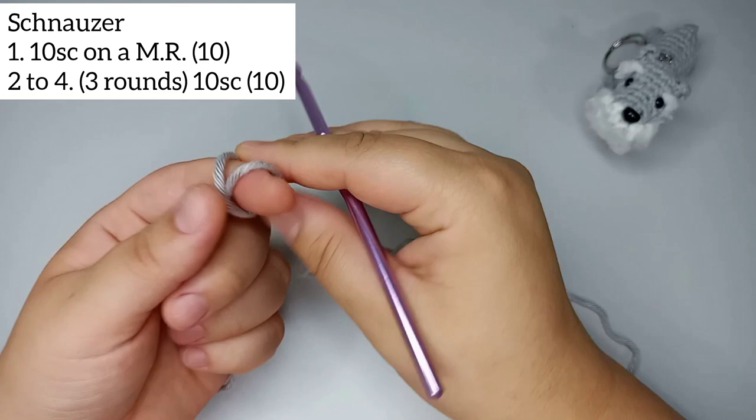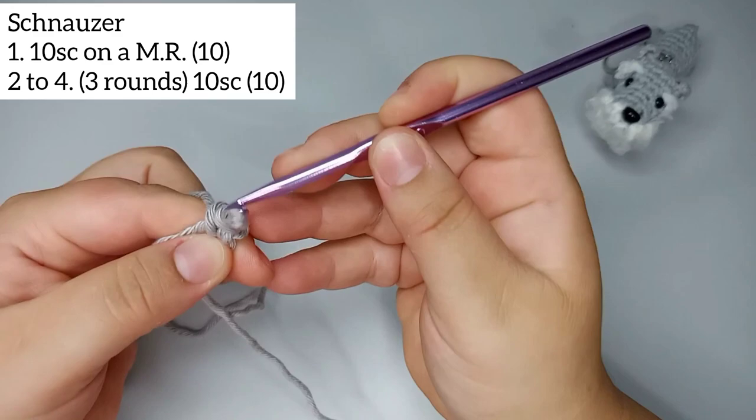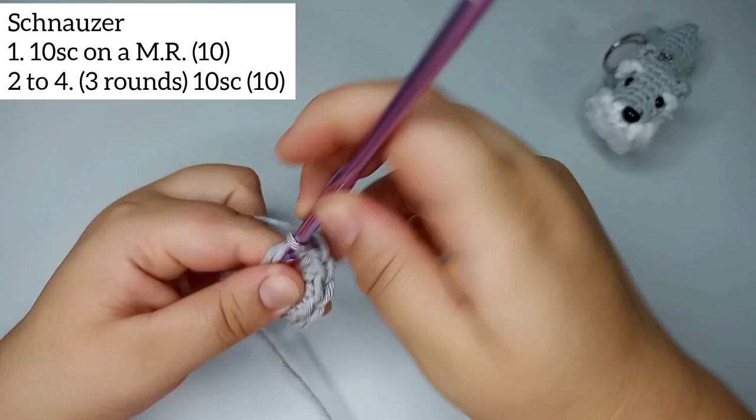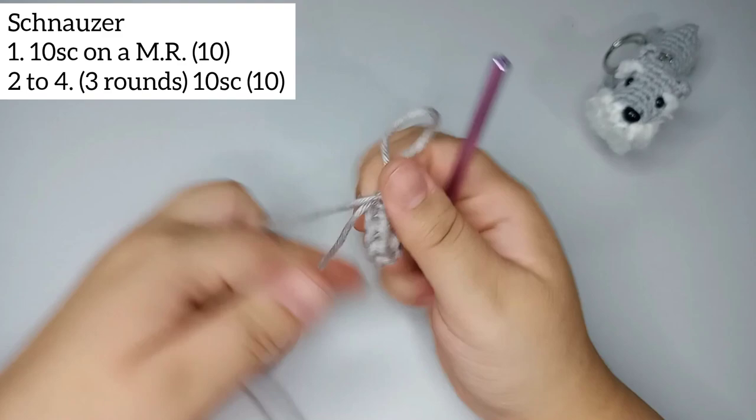I'm gonna start by doing a magic ring and then I'm gonna do 10 single crochets on it: 1, 2, 3, 4, 5, 6, 7, 8, 9, and 10 single crochets. Now pull the magic ring closed.